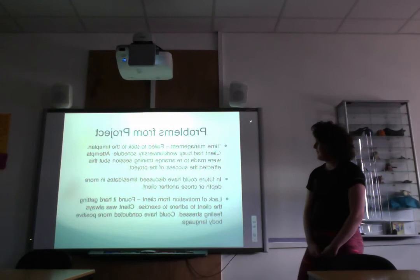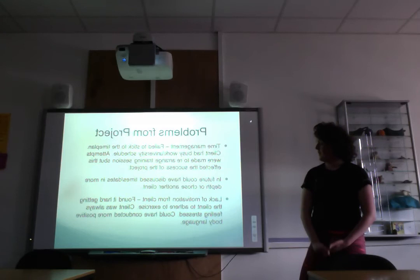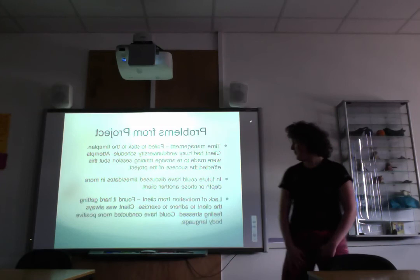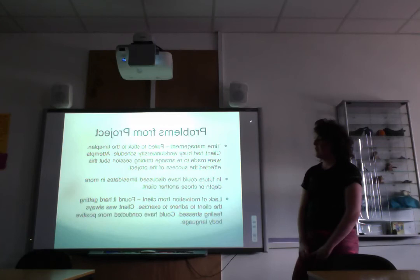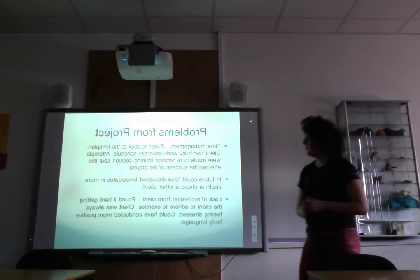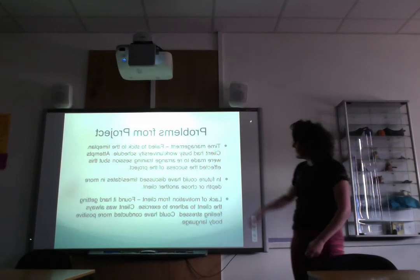Another issue was lack of motivation from the client. During the circuit sessions they would sometimes refuse to do exercises and take unplanned breaks, making it quite difficult to motivate them. The client was also frequently stressed, which they would discuss during sessions, making it harder to get them to exercise. I could have used more positive body language to improve their engagement and encourage them to participate more.